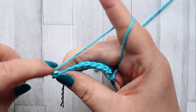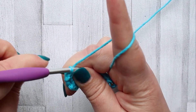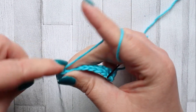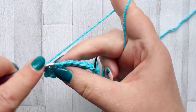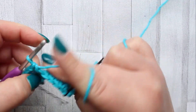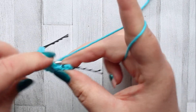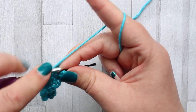Then turn and chain one, single crochet in the first stitch for row three, and again just make a single crochet in each stitch across. Row three is just another row of single crochet. Make a single crochet in that last stitch of the row.